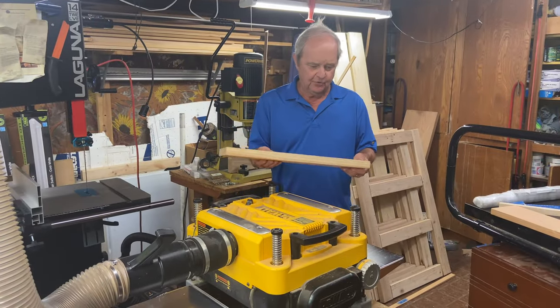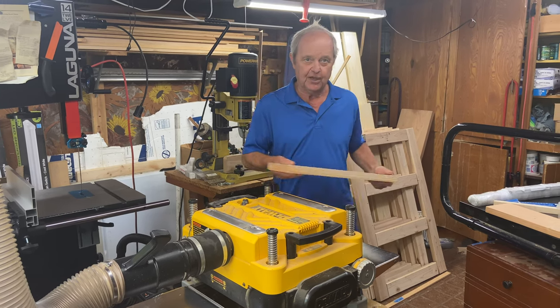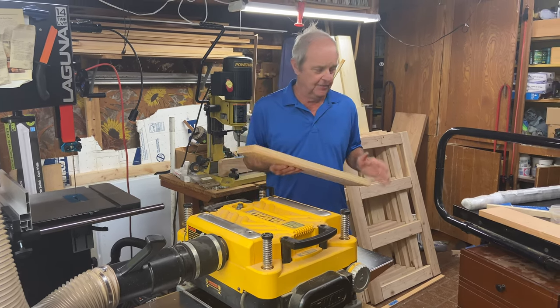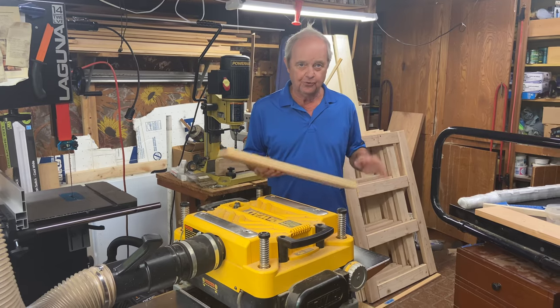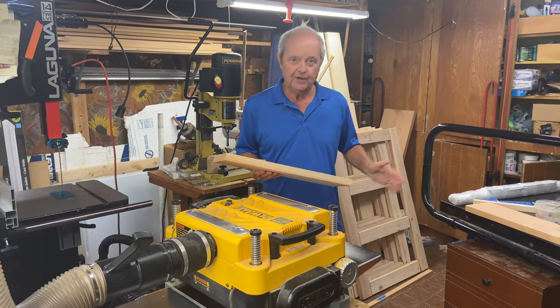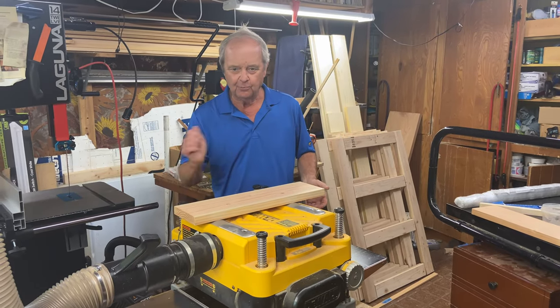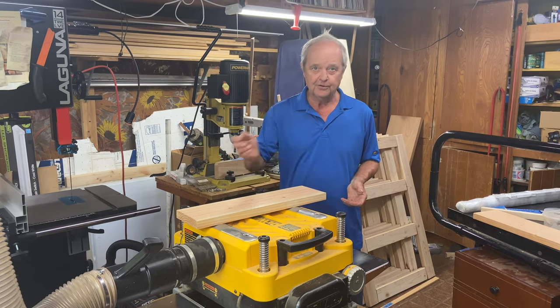So there I demonstrated preventing snipe on this board without using the second board. The method using two boards is foolproof and I recommend it. If you don't want to use the extra wood, then you need to learn this technique where you just give some upward pressure as it comes off of the table.